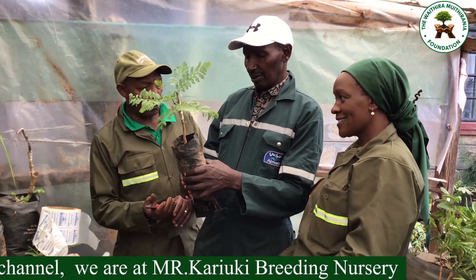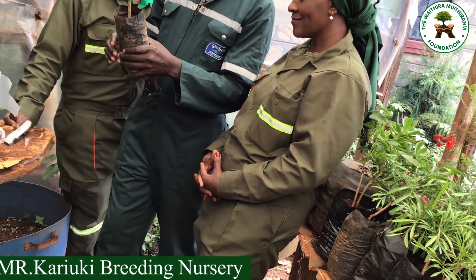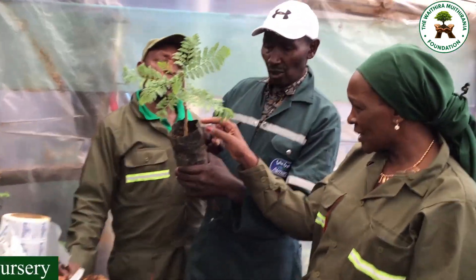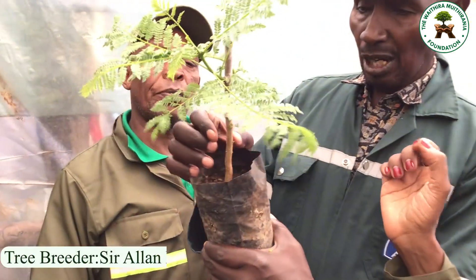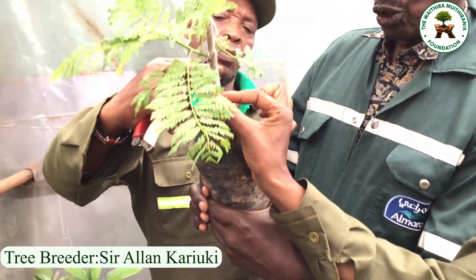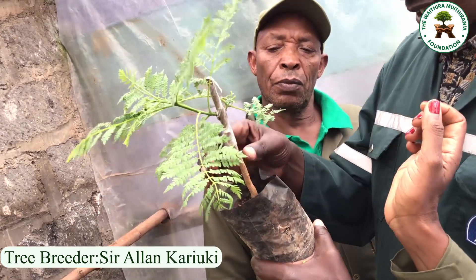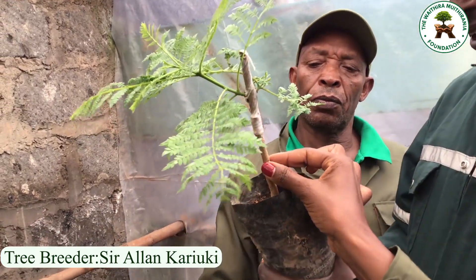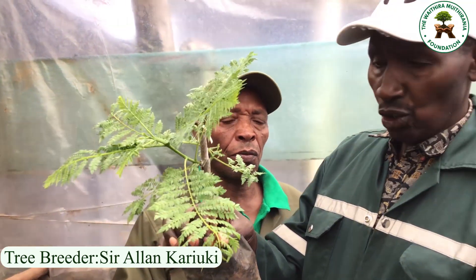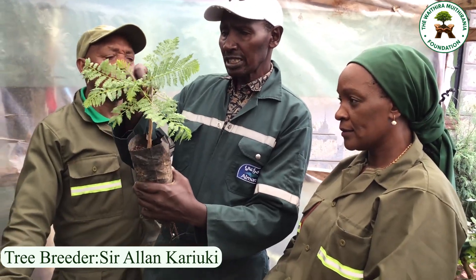Anything growing below the grafting point has to be removed — that is why we don't need this growth here. We remove everything below the graft and leave it clean. The reason is to reduce competition for food going upward — once you remove that, the food will go straight to feed our new tree.